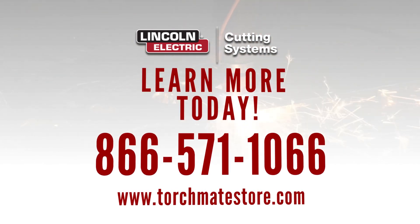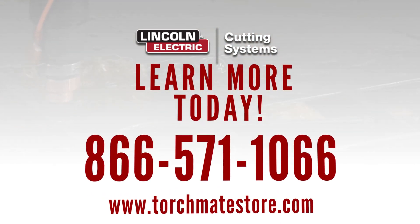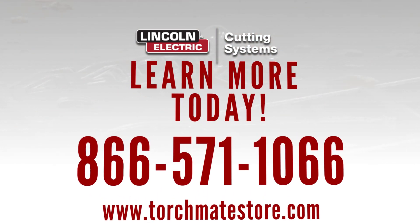Having clean and level material support slats is an easy way to maintain optimal cut quality on your machine. Lincoln Electric recommends the Torchmate 4000 series replacement slats to ensure hassle-free installation and smooth material loading. Give us a call at 866-571-1066, or go to torchmatestore.com to order your replacement slats.